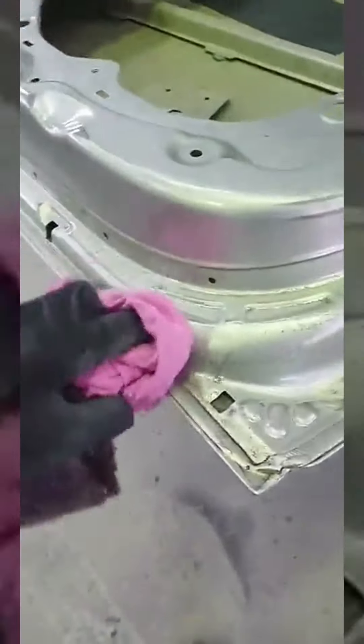We flipped her over, sanded the inside, now I'm just scotching it with wax and grease remover and removing it so she's not going to wax up when I'm spraying. Not far off masking time — then hang her up and hit it.